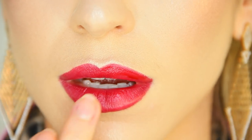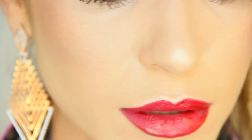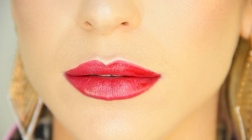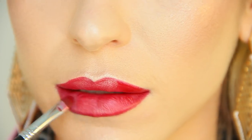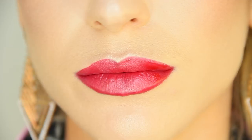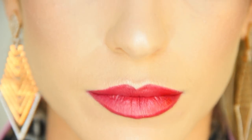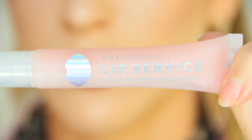Going back into that Becca Gradient Glow highlighter, I'm just going to use my finger to tap just a smidge of this product directly on the center of the lip, both top and bottom, and then I'm just going to blend it out with the lip brush, keeping the highlight in the center of the lips.